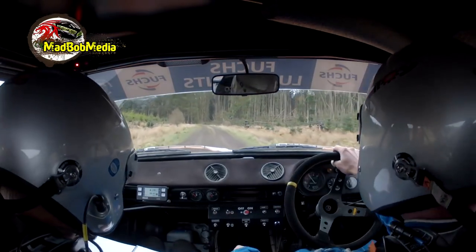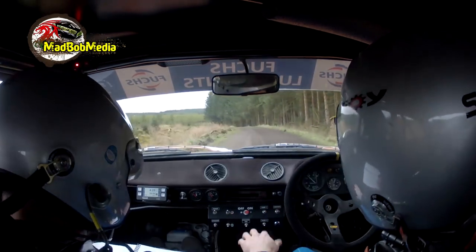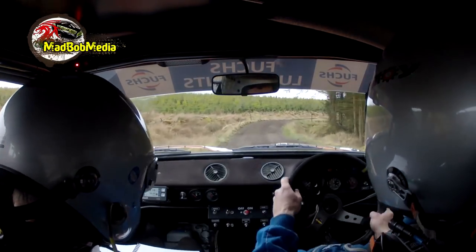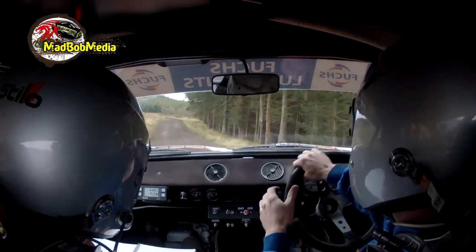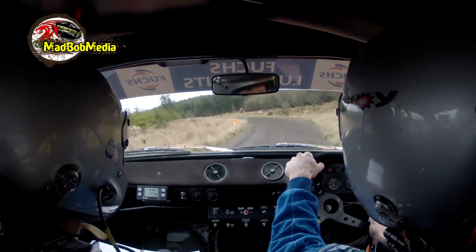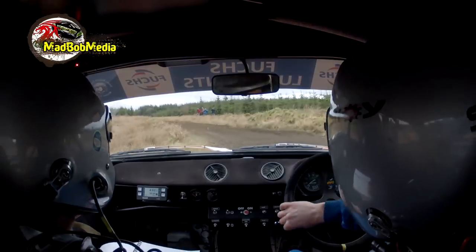5 left. 60. Then 1 left long. And 3 right tightens. 3 right tightens. 60. 3 left plus. 3 left plus. 60. 2 left long. And turns square left. Neat. Square left neat.